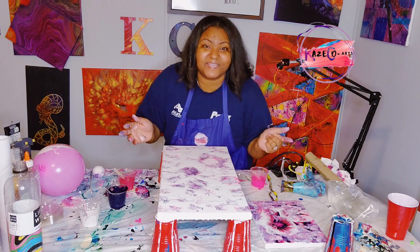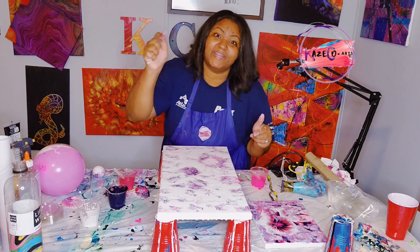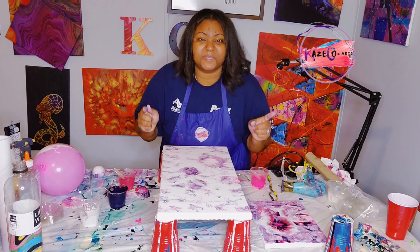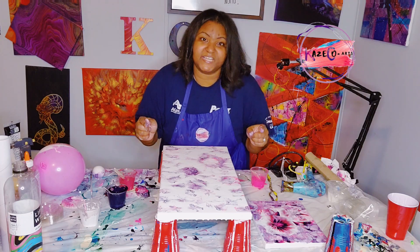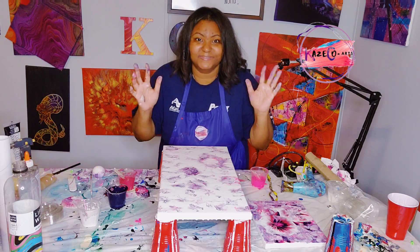Also, if you stayed until the end of the video, please go ahead and hit that like button, and make sure that you are subscribed to my channel so that you can be notified every single time I upload a video. See you in my next video.